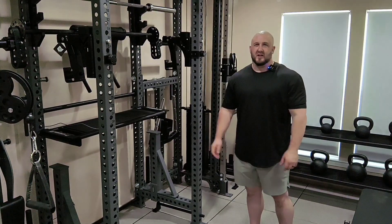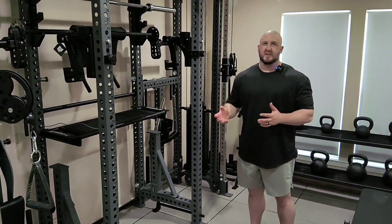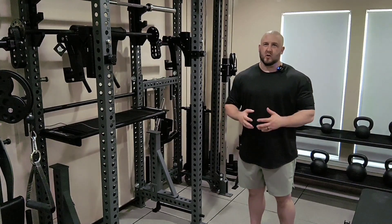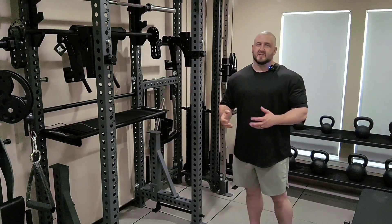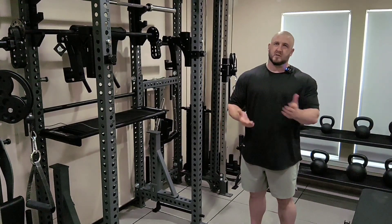Hi, this is Robert Polenek, the owner of Brutal Iron Gym. In today's video, I wanted to discuss one of my favorite techniques for growing stubborn or lagging body parts. It's not overly fancy — it's simply just training the muscle multiple days in a row.